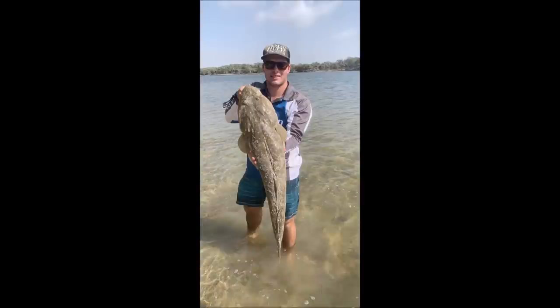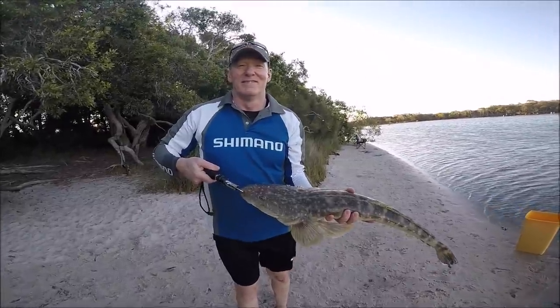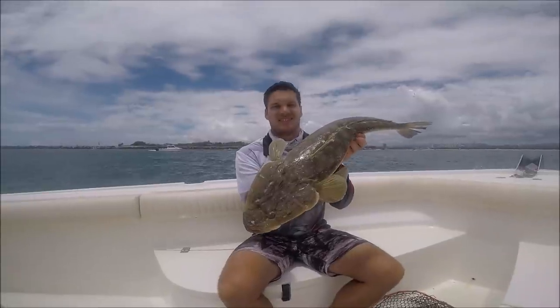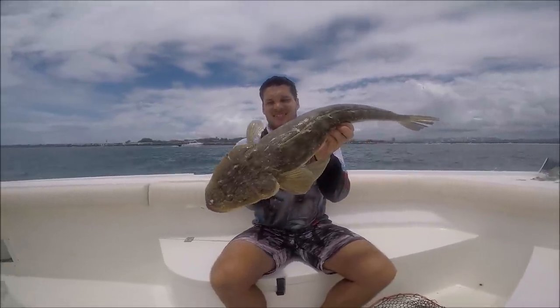That is unreal. Look at that for an absolute cracker flathead. G'day guys, Will Kitching here. Thanks for joining us on another video. Today we're going to be talking about how to catch flathead on live baits, and it's a particularly good way to catch those big trophy fish.